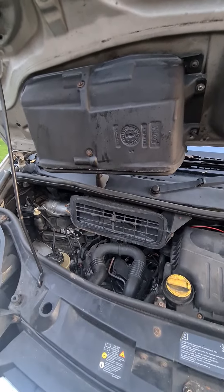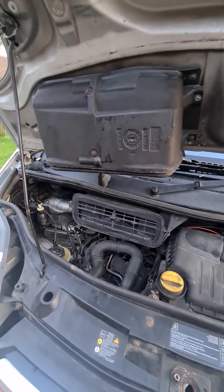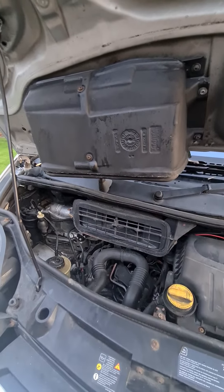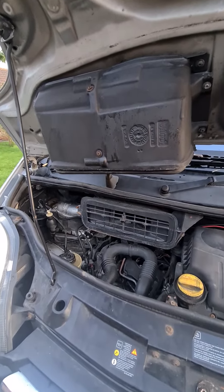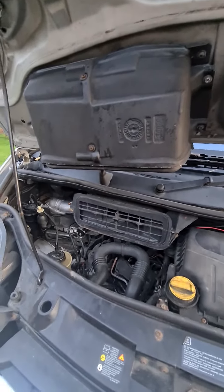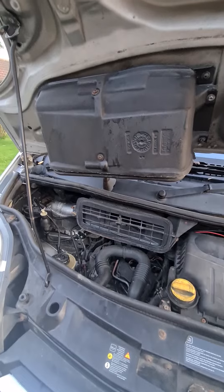It's an 09 and the 54-plate is the same. I don't know about any other years, but I presume up to 09 or 10 to 12 — if you've got that air box, that's where your pollen filter is. Dead short quick video. See you in the next one.